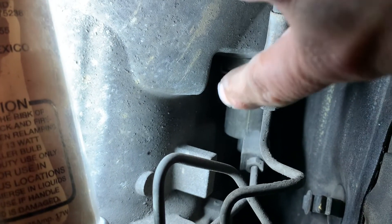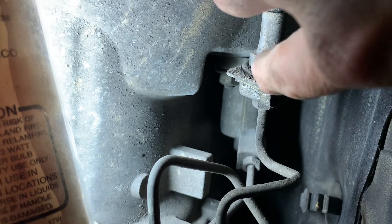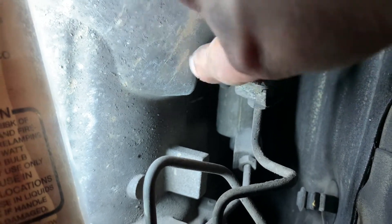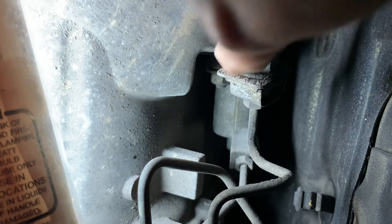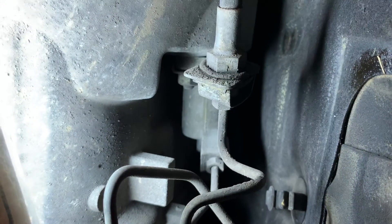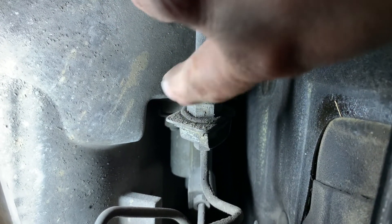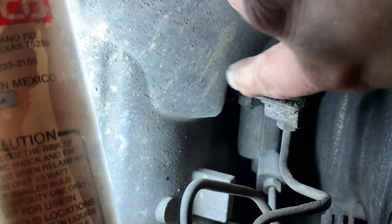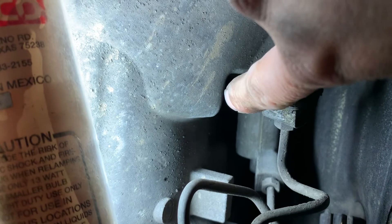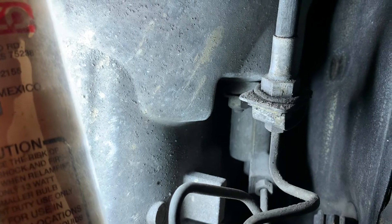Next thing is the slave cylinder. The shifter linkage is off and on the ground now. There are two bolts on the slave cylinder — a nut on the bottom and a nut on the top. The flex hose faces towards the front of the car. I'm laying under the driver's side, so I'll take those bolts off. It's hard to film while doing it, but that's the next step.